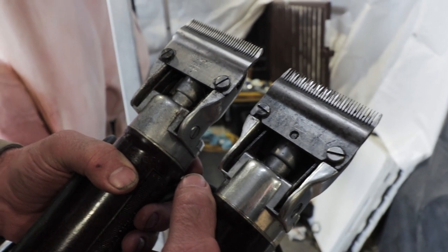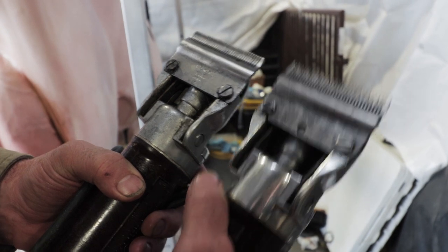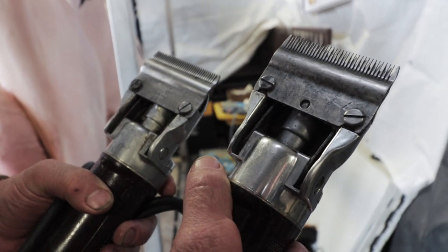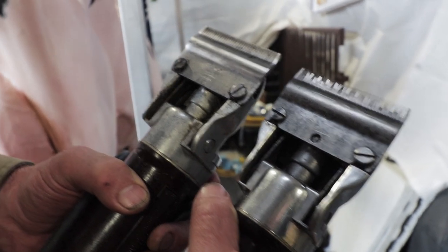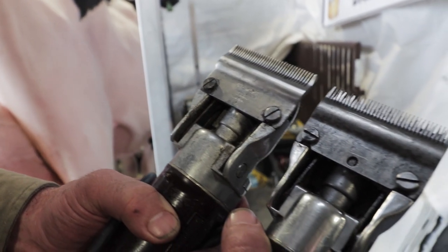The blade on the left would have been made in 1945, and this blade on the right was made in 2015. So essentially the blade design stayed the same for almost 100 years.